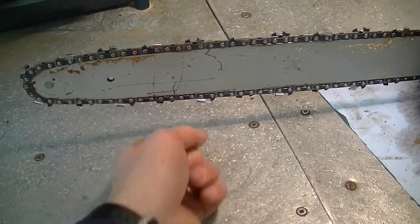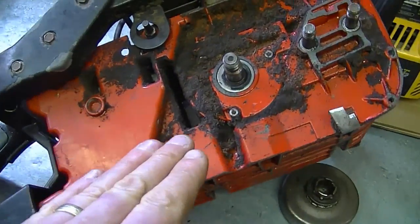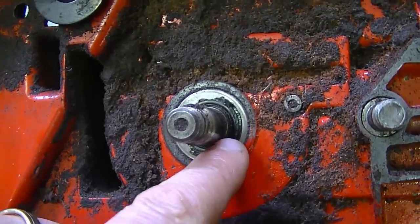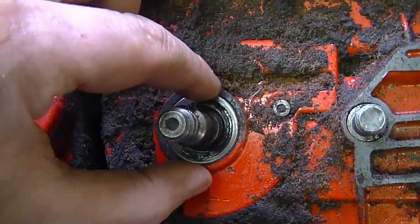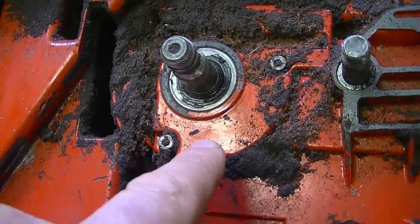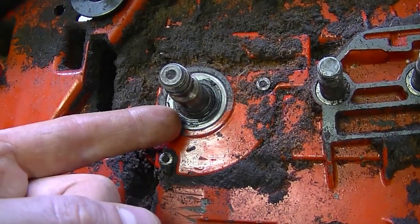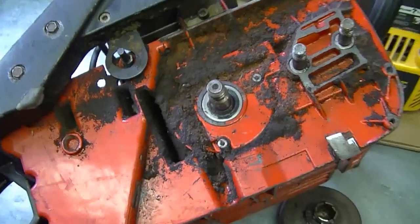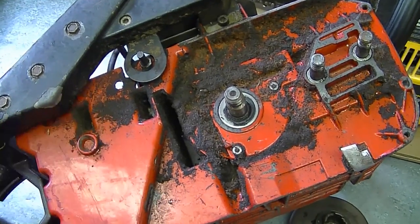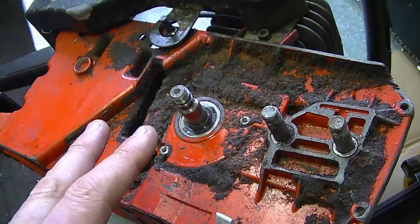Another question: will my chainsaw still run even though the crankshaft bearings are worn out? My answer is it probably will run, but it won't run properly. What I have here is a chainsaw crankcase — the bearings are on each side of the saw, behind the oil seal. If the crank bearing is worn out, it's going to wear that seal prematurely, making it egg-shaped, causing an air leak between the seal and the crankshaft.